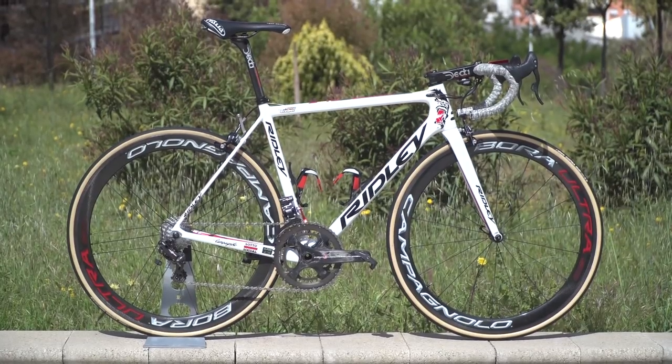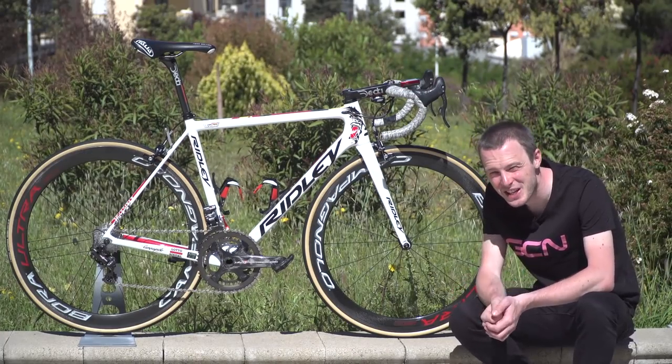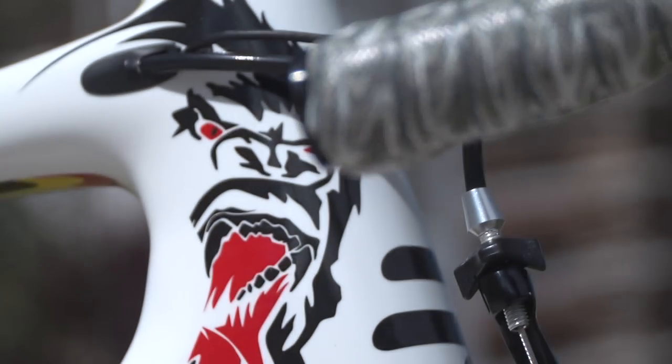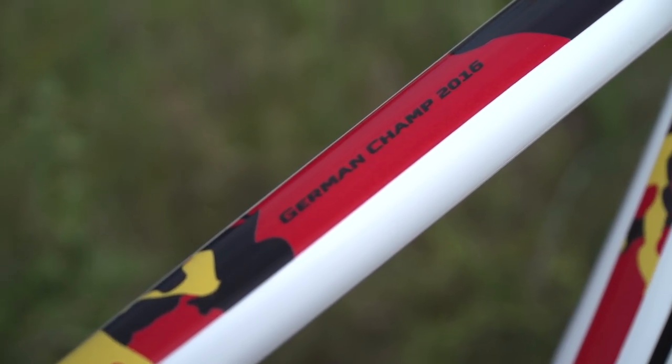As you can see, Greipel doesn't just have a Ridley Helium SLX — he has a custom painted Ridley Helium SLX with the gorilla motif at the front and German flag colours throughout.